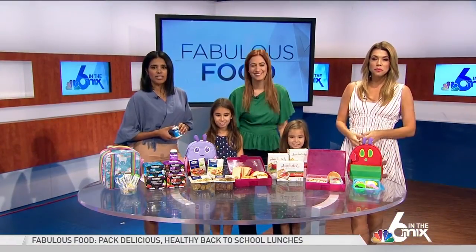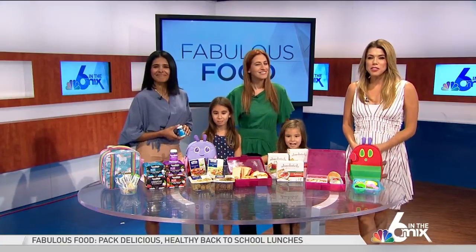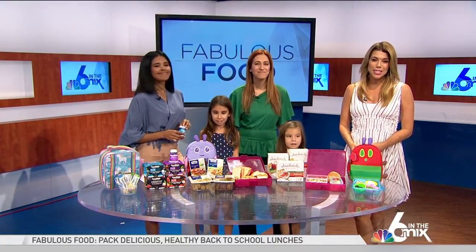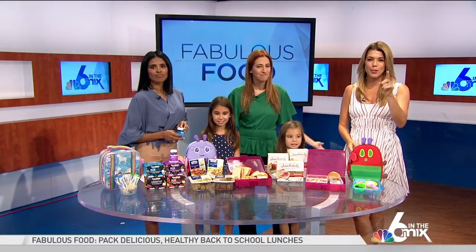It is time for some fabulous food. There are only a few weeks left until your kids go back to school, and for some of us, there's even less. This means you'll be out buying school supplies and clothes, but don't forget to plan out those lunches too.